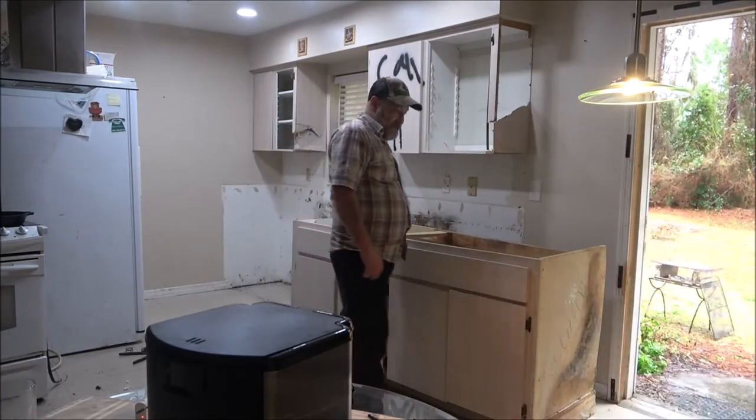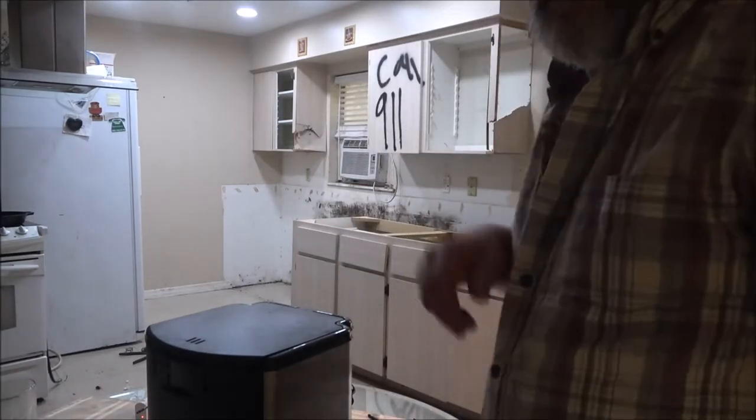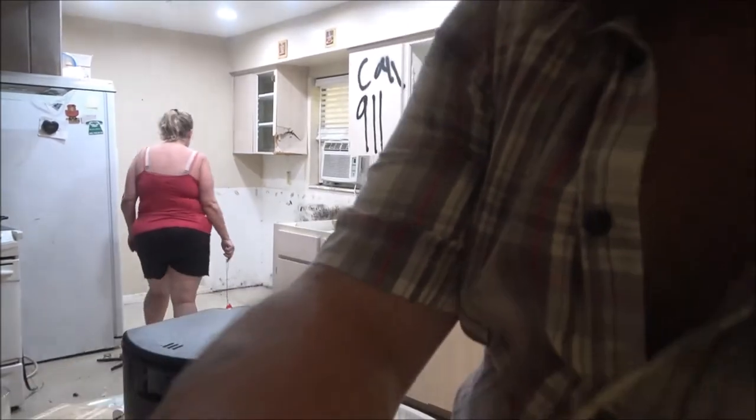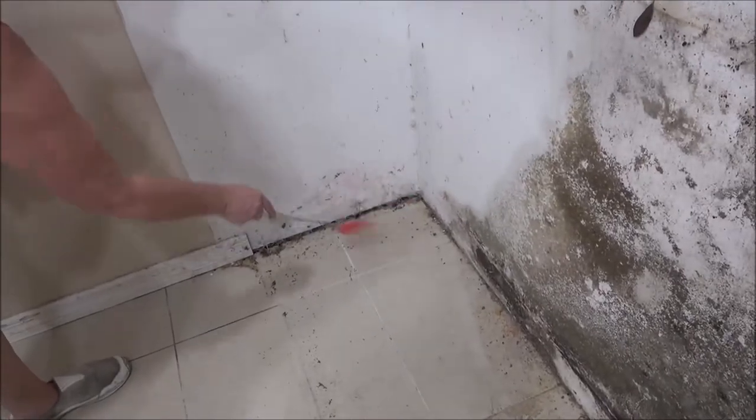I ain't touching it. I want to get a fly swatter. You can get your fly swatter — I ain't touching him. Can you poison it? There's no poisonous spiders, just venomous. If he bites me... Let me get the light on. What a mess. Can I hit him? If he runs, I'm running. I got him. He's dead. He's right there.